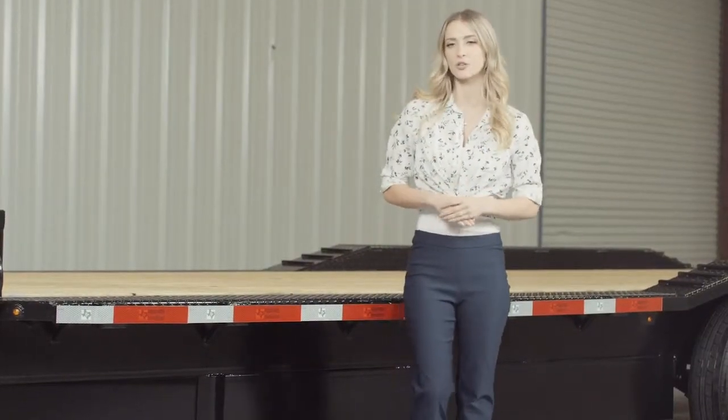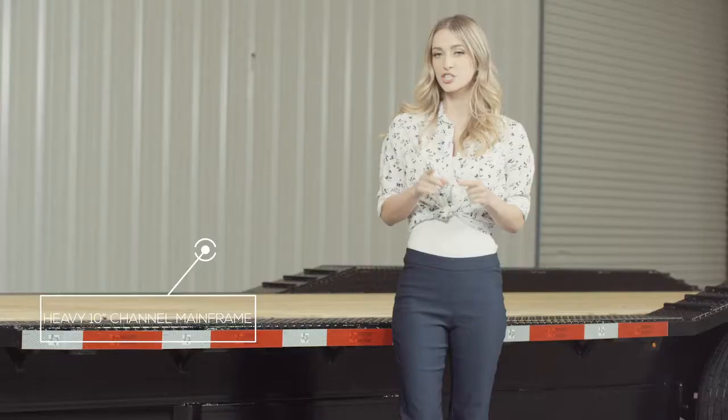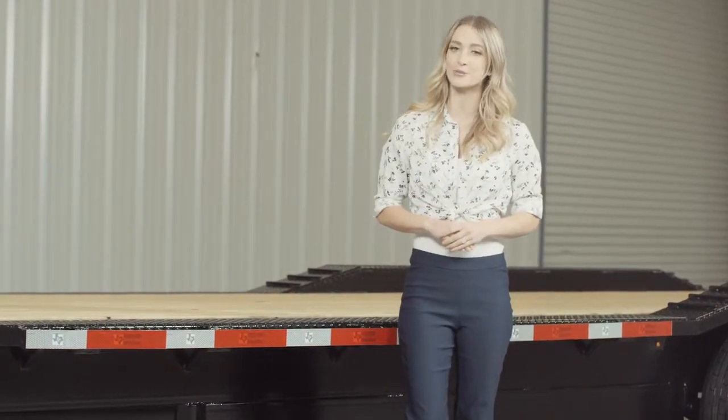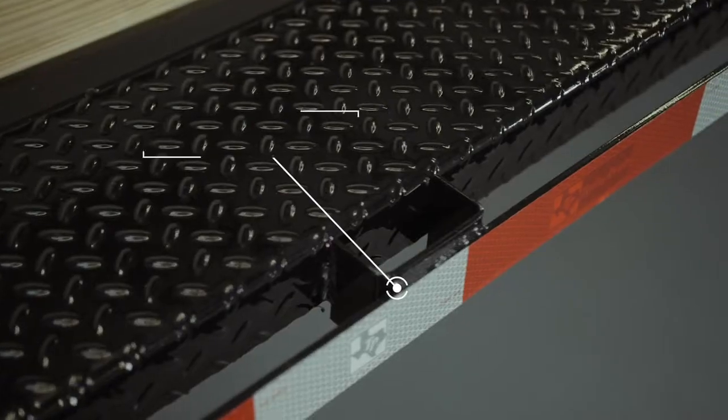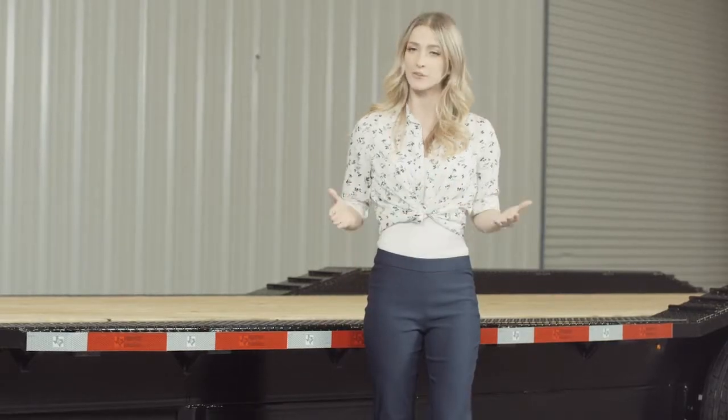Walking around to the side of this particular trailer we have a heavy 10 inch channel mainframe. This is one of the largest and strongest frames you will find on a trailer this size. On the side of the frame we have stake pockets and a heavy gauge rub rail for securing your load from almost every point on the trailer.